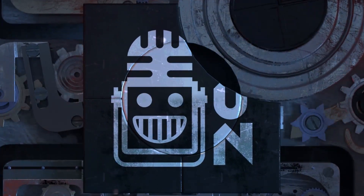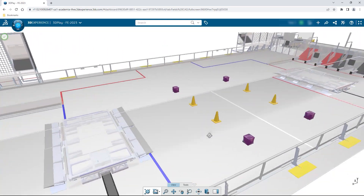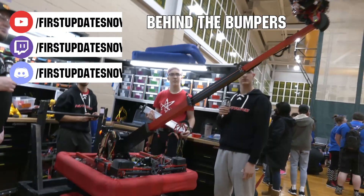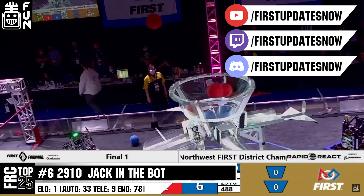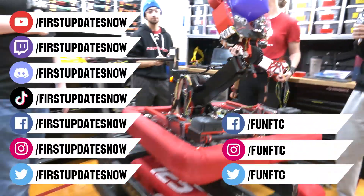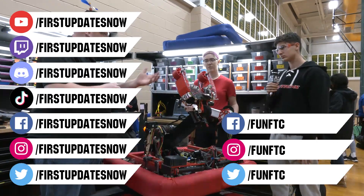This video on First Updates Now is made possible by viewers like you and the following sponsors. If your team is using SolidWorks, log into the 3DEXPERIENCE platform to access tutorials, collaborate with other users, and download the Charge Up field and kit of parts at solidworks.com slash first. All uploads and archives including shows, Behind the Bumpers, analysis, and more are available at youtube.com slash firstupdatesnow. Check out live shows on Mondays and Tuesdays at twitch.tv slash firstupdatesnow. Like, subscribe, and ring the bell to stay up to date. Join the Discord at discord.gg slash firstupdatesnow and follow Fun FTC and First Updates Now on Facebook, Instagram, TikTok, and Twitter.